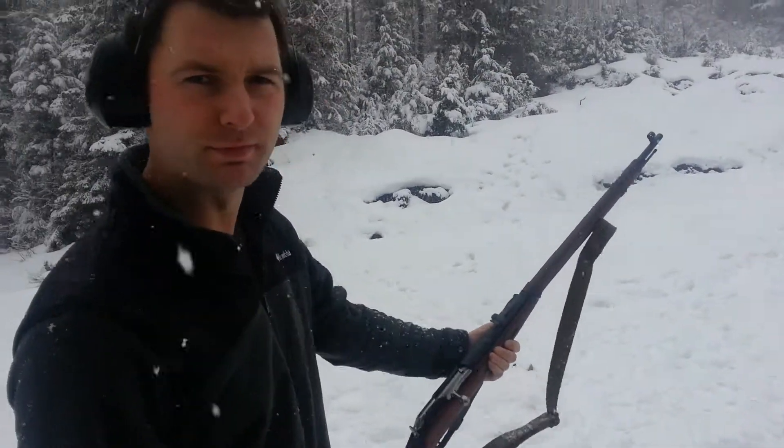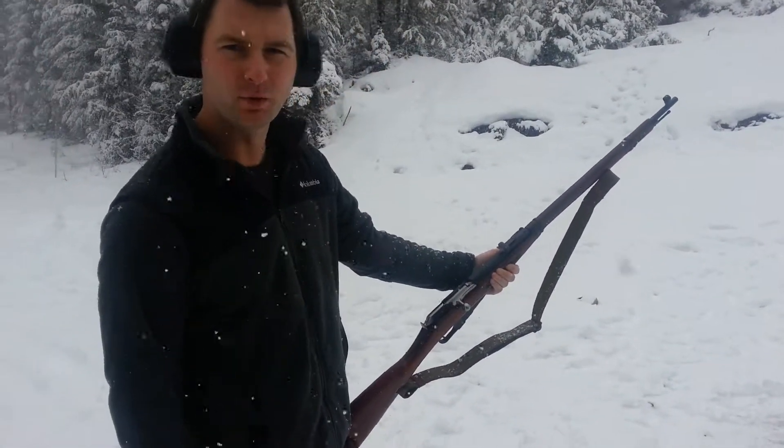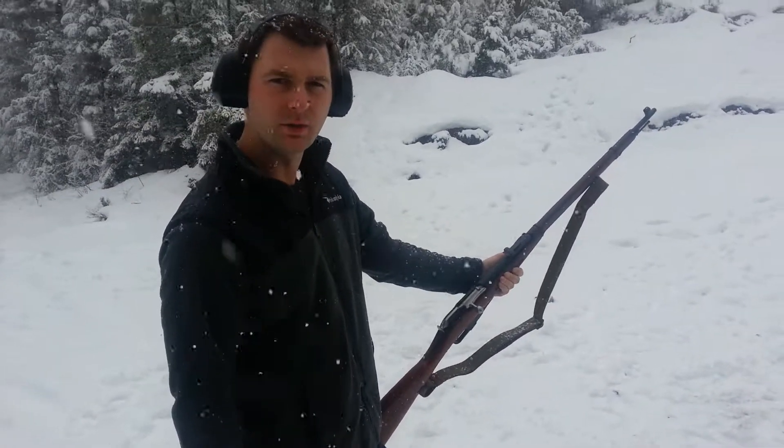Alrighty, just going to pop off a few rounds of this 1943 Mosin-Nagant 91/30.